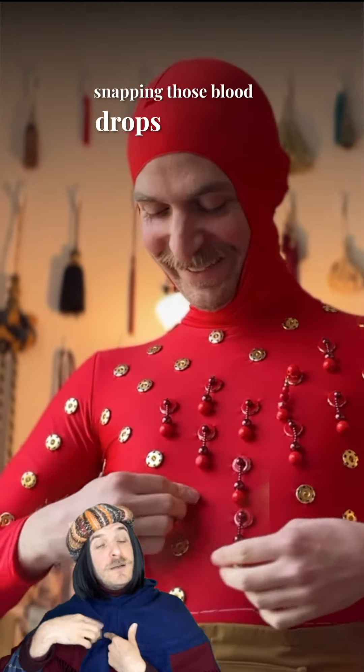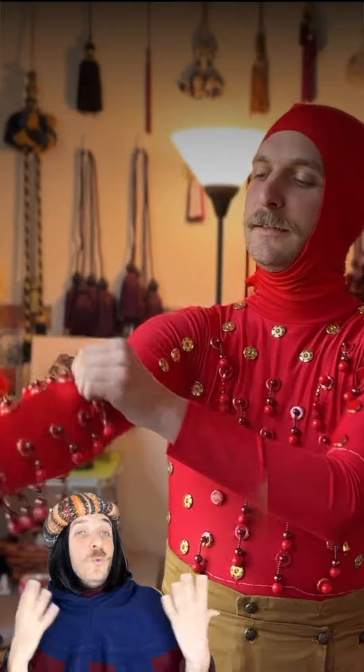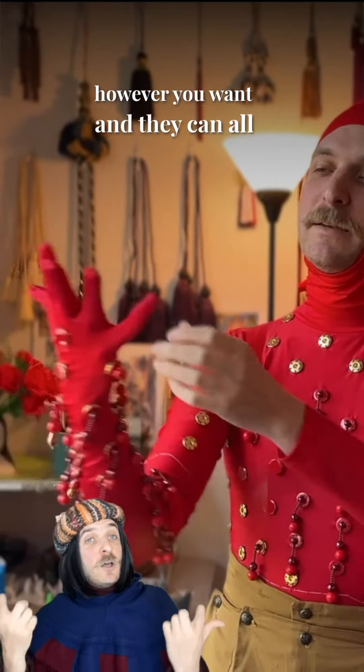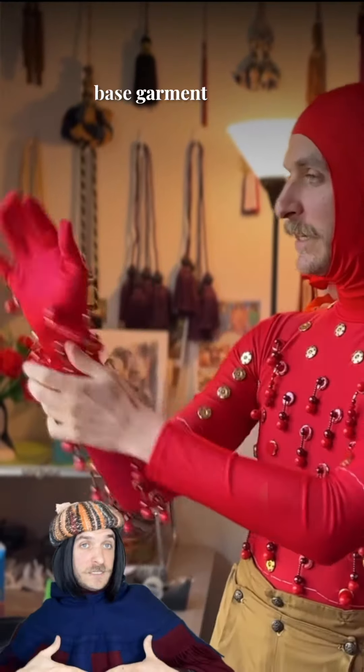And then we started snapping those blood drops onto St. Bartholomew. With the snap system, you can rearrange the embellishments however you want, and they can all be removed so the base garment stays washable.